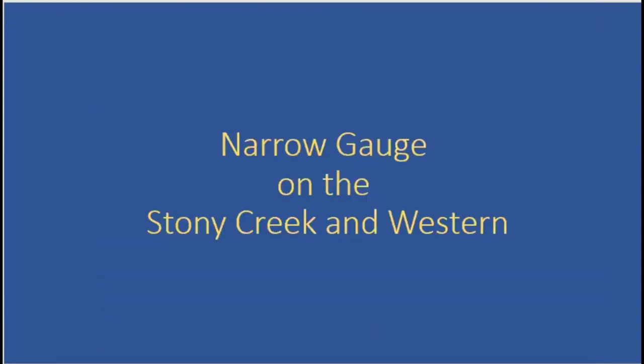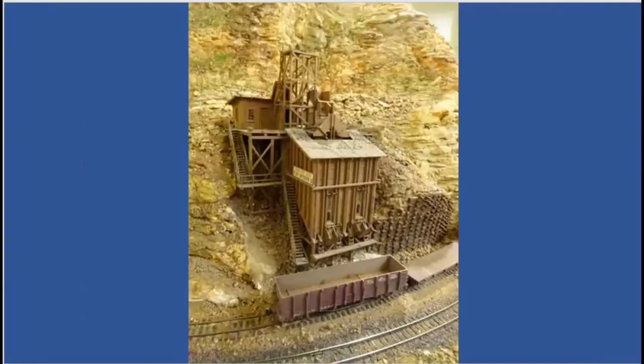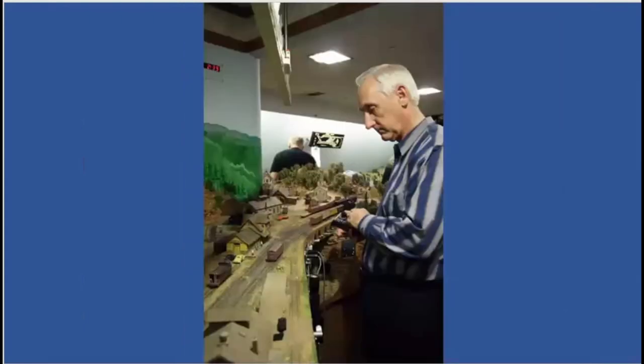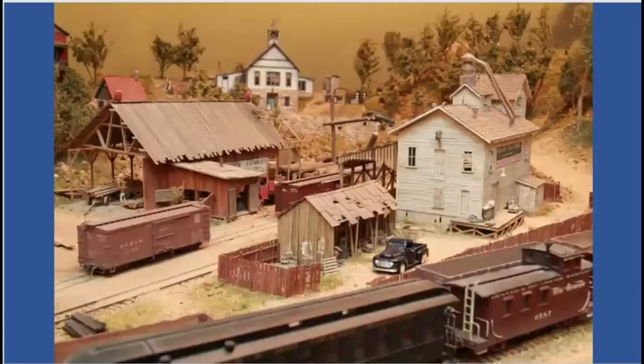A little bit of the narrow gauge: starting out at Virginia City, going past Cliff, and then there's the mine. The regular operator was Dave Schaefer, and later Spence would do the narrow gauge. Gil said had Blackstone had the locomotives when he got started, there probably would have been a lot more narrow gauge. Most operating sessions didn't have a whole lot of narrow gauge operation, but it's got some incredible scenery and structures on it.